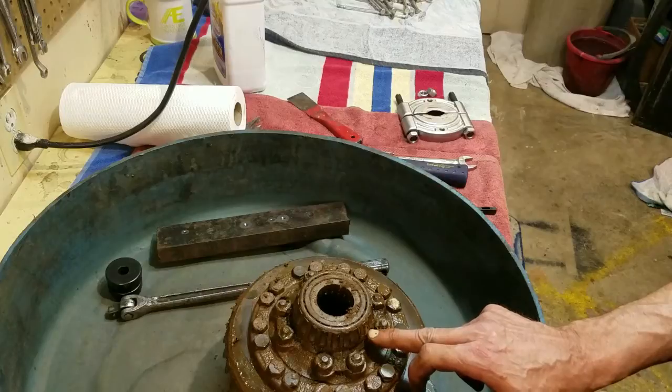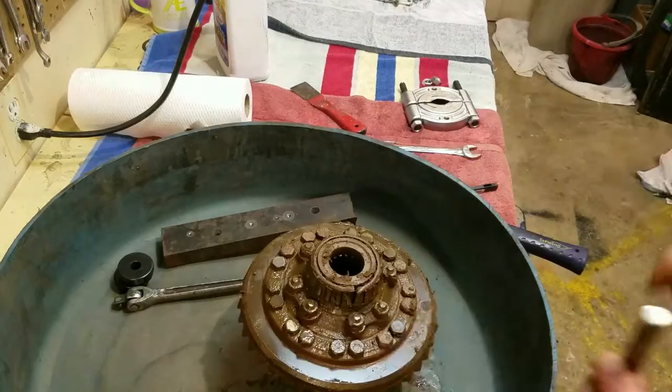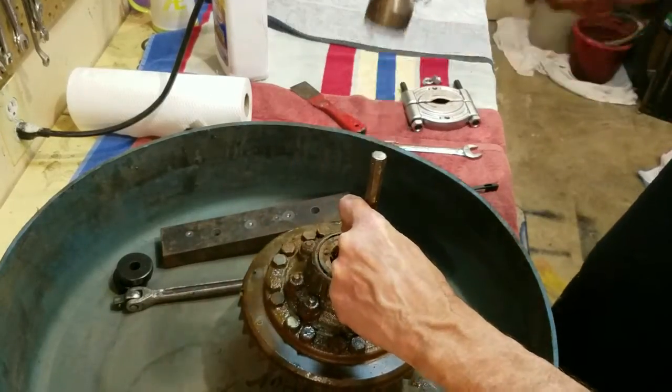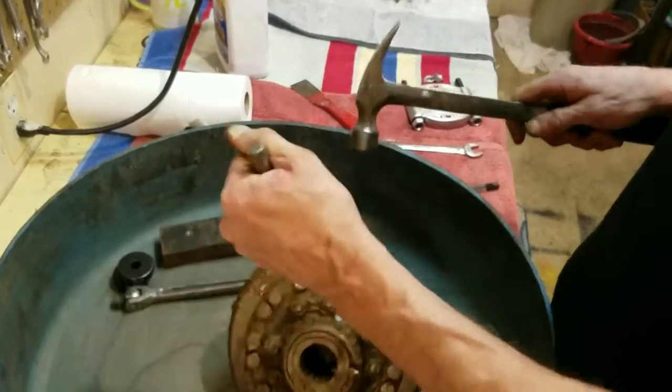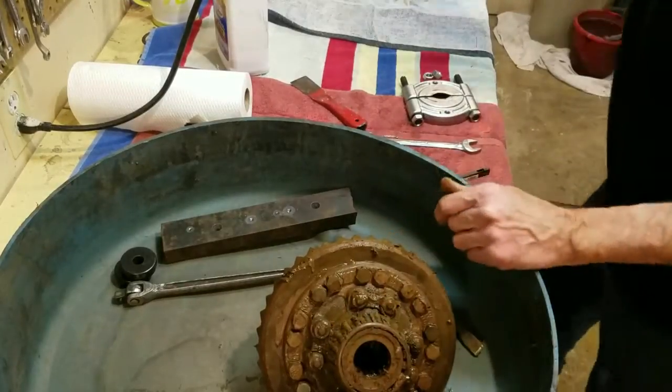It's not big enough to go behind there, so you've got to take a real sharp cold chisel on there and whack it real good, split that open, and then we're going to bend that back.